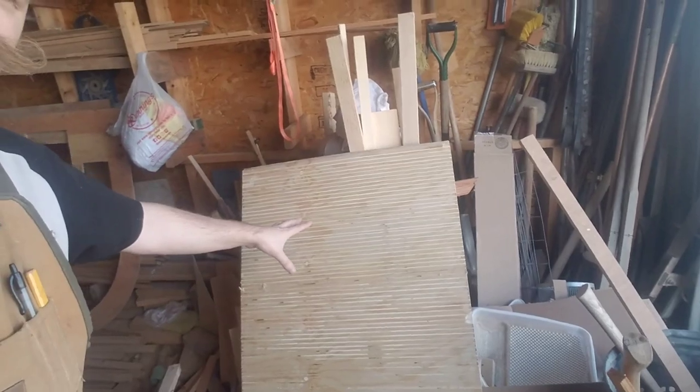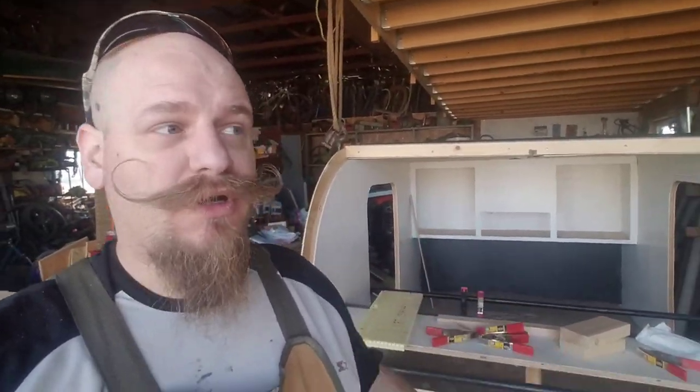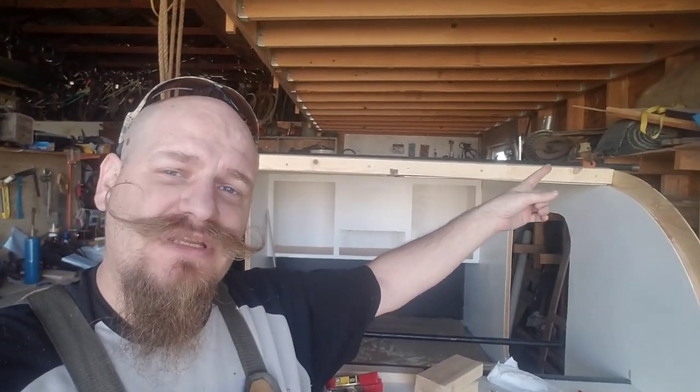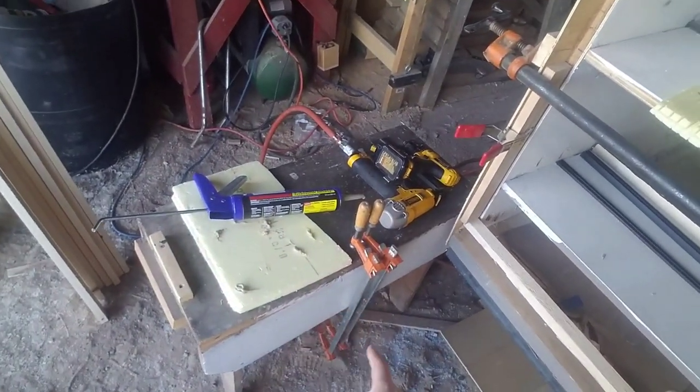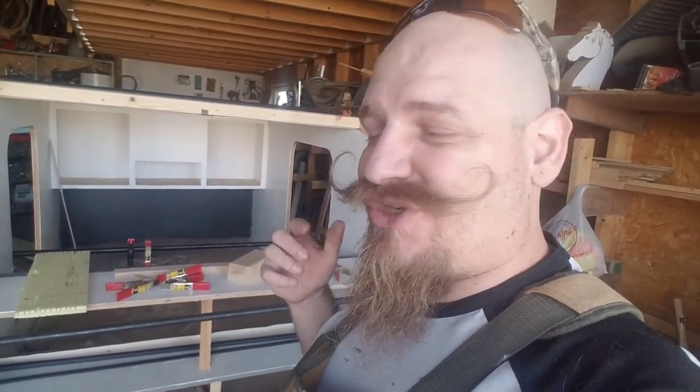Welcome back to the shop everybody. Today we are finally going to be putting these pieces of wood around the curve on the front of the trailer. I've done a little bit of pre-setup work - I screwed together two of those boards for the top, they're not screwed into the sides yet. I've got my tools set up, still need to grab the screws for the edges. It's definitely a two-person job but I've got to make it work.